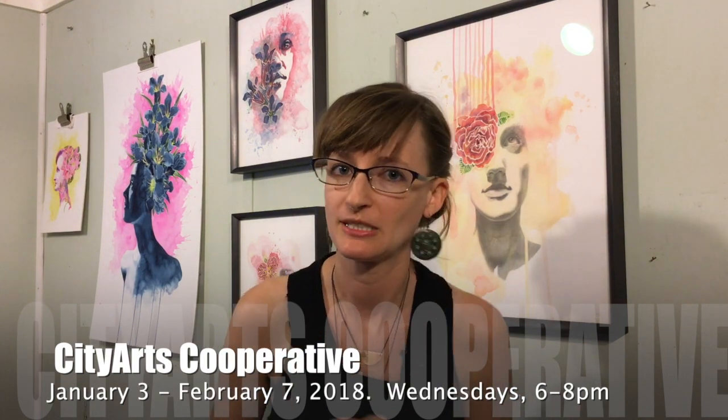Space is pretty limited, so you want to sign up soon. There's going to be a link somewhere around this video — click on that link and register for the class online, really easy. The series is going to be at the newly renovated City Arts Cooperative in downtown Panama City, January 3rd to February 7th, Wednesdays 6 to 8 p.m.